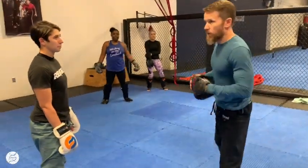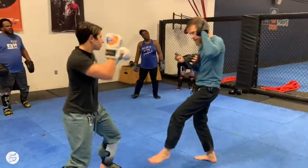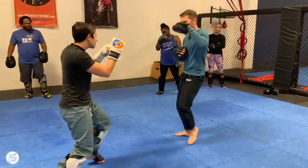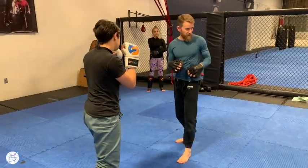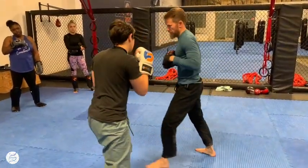We'll work through a progression throughout the whole class, starting pretty simple. My partner is going to throw a jab, I'm going to jab back. She slips, my partner throws a jab, I'm going to jab-jab. She's making an inside slip and an outside slip — she throws a jab and then we go one, two, three.